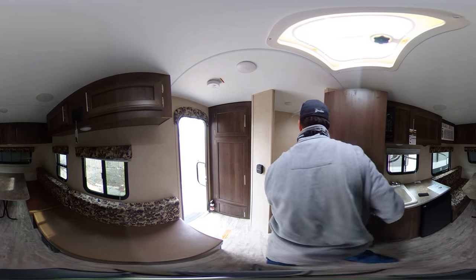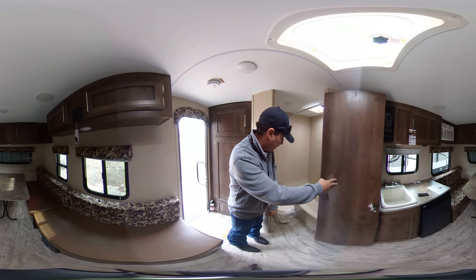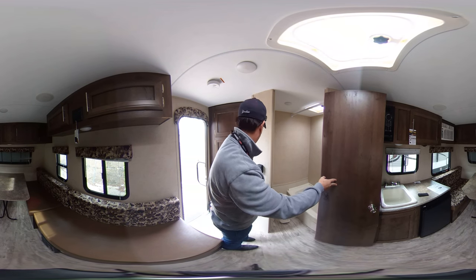As I walk to the rear here you'll see that you have a nice stand up tub shower and a foot flush toilet in the rear.